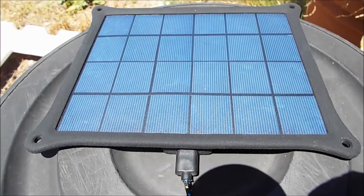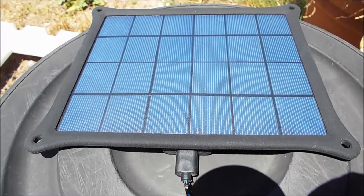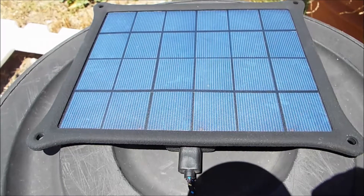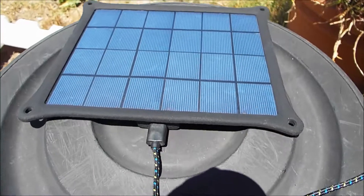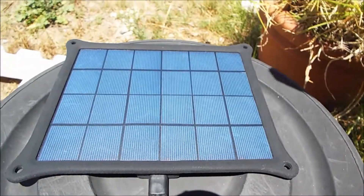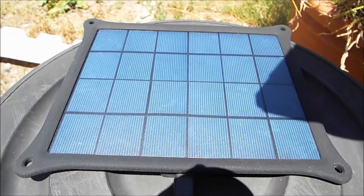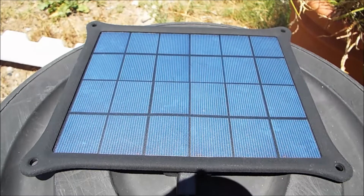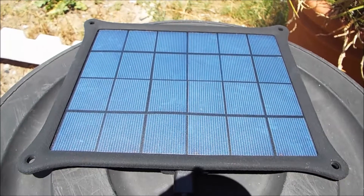But it finally made it here and I'm just going to run a test to see how long it takes for my phone to get from 84% to 99%. For the specs: it's a 5 watt solar panel, working voltage is DC 5 volts, working current is 1 amp, so it is going to be a pretty slow charge.